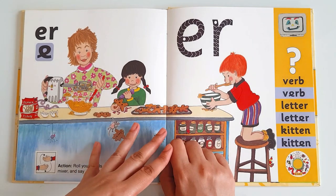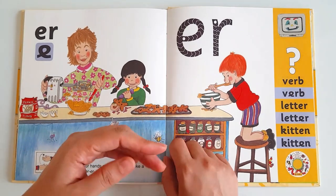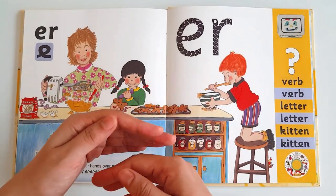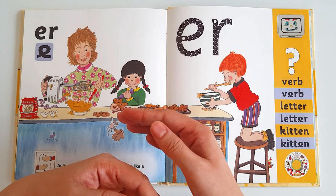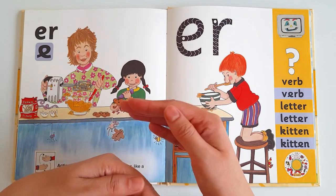So that's the end of today's story. Did you get the sound? The sound of the mixer — uh, uh, uh. Yes, our today's sound is 'er'. When you see E and R together, try to read it as 'er'.